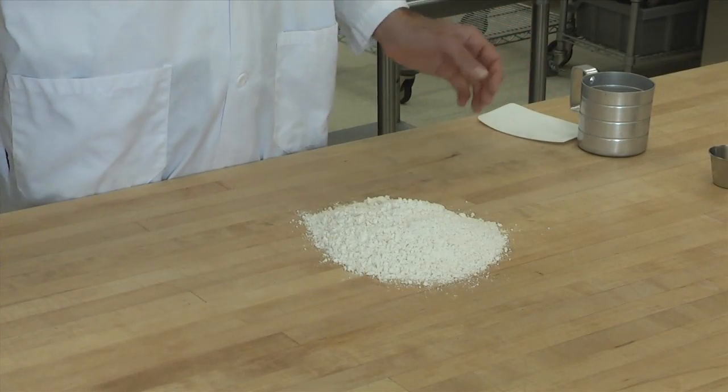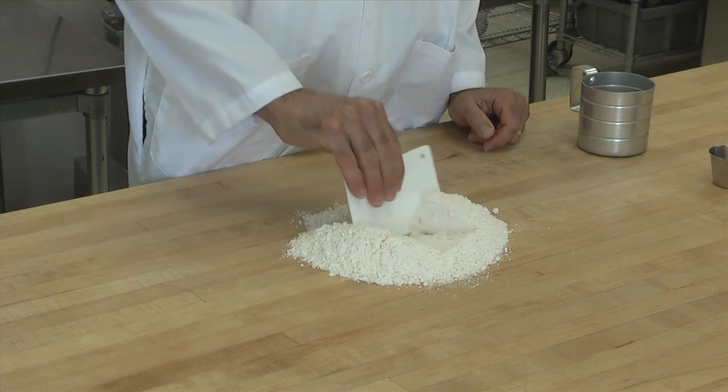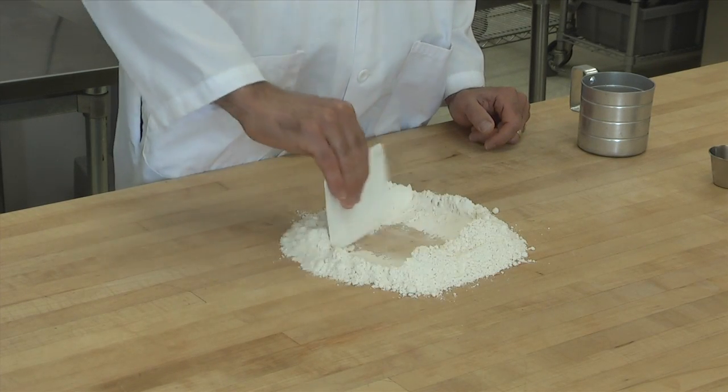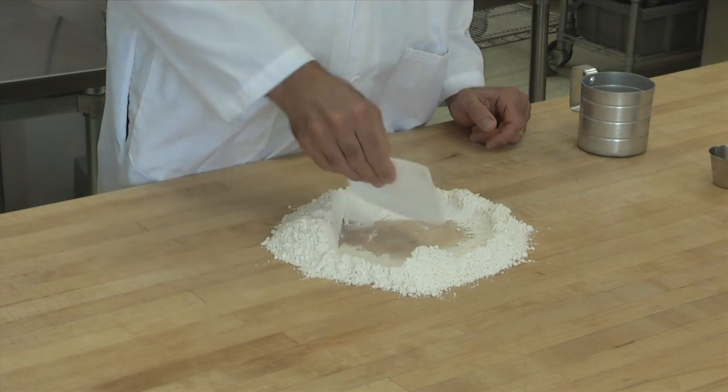First thing we're going to do is put the flour on the countertop. There are lots of ways to make bread, but I'm going to show you this way. It's kind of a fun variation to make the bread directly on the counter.